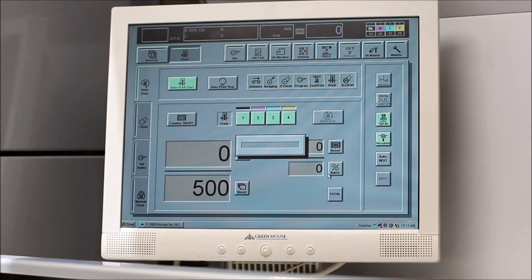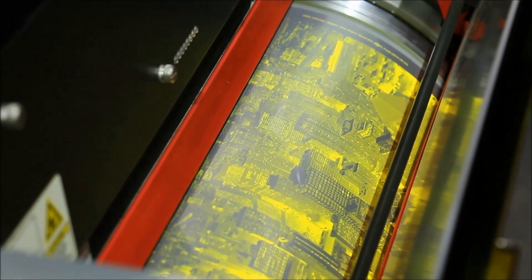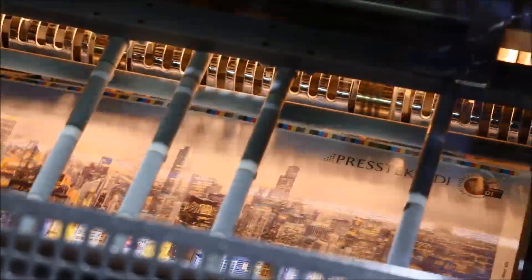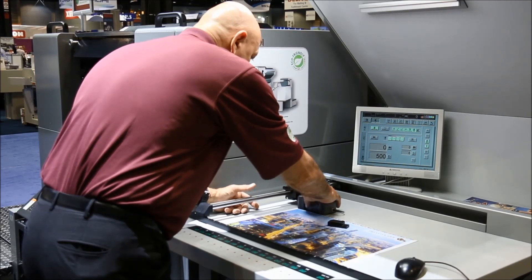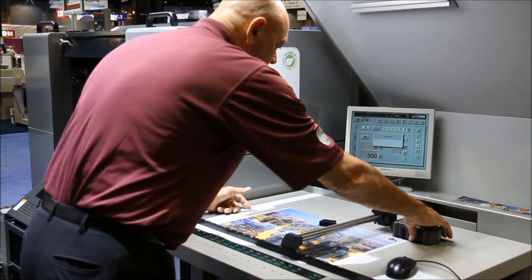Rick selects the job, and the 52 DI's auto-print feature takes care of the rest. The plate advances, images, and is automatically cleaned. In addition, the ink keys are pre-set based on the image analysis. An automated print test is done with a pre-determined sheet count, and once Rick approves the job, it's ready to go.